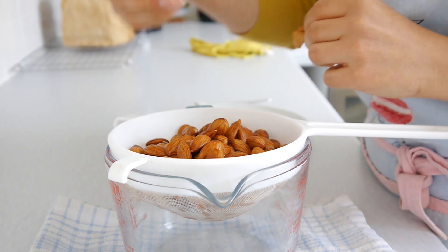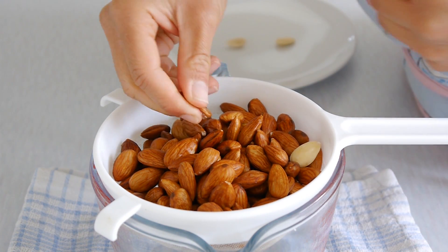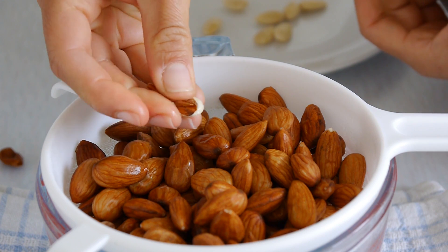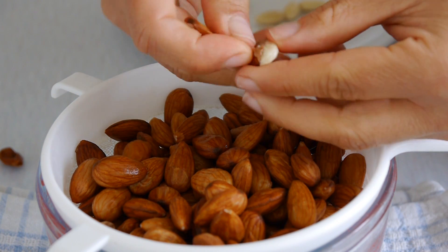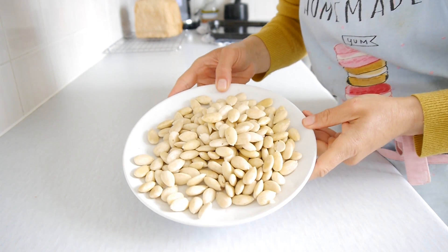As you can see, the skin comes out very easily. You just have to use your fingers to squeeze it and the skin will come right off. Do all of the almonds one by one until all of them have their skins removed.